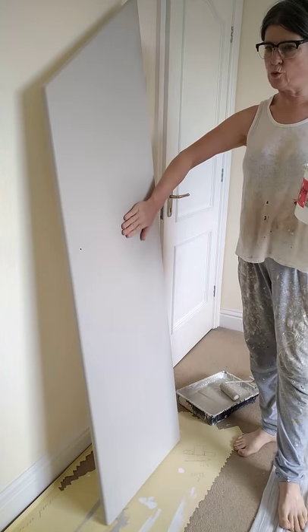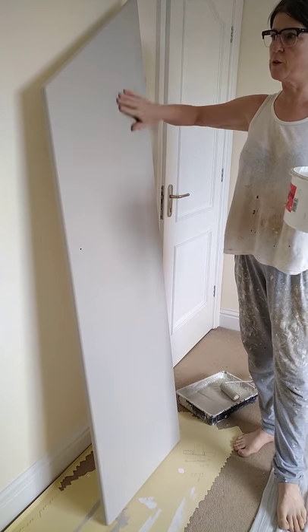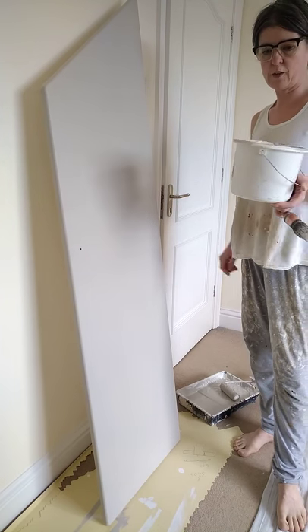This is a flush door from a built-in wardrobe. There are about six or seven of them to be painted. I'm going to show you how to get a professional finish in the quickest amount of time using the right tools.